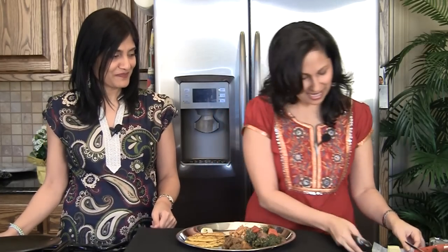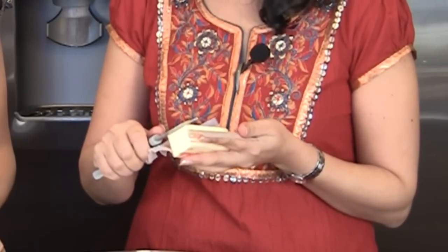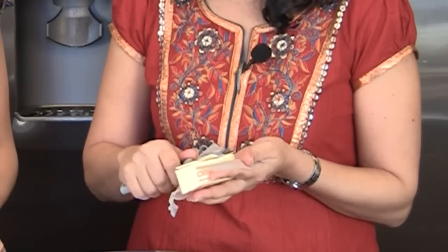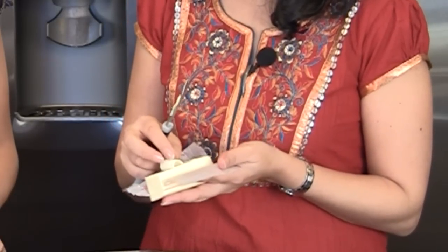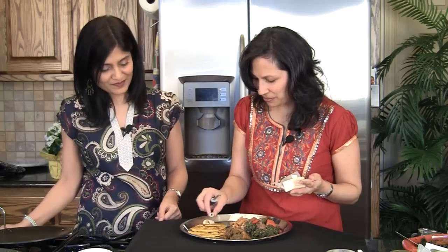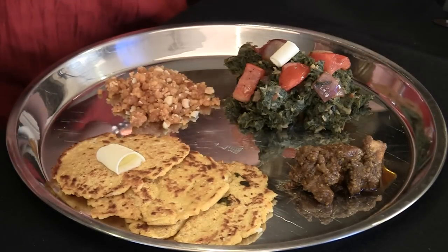Makki Ki Roti and Sarson Ka Saag — it has to have butter though. Here's a little trick to put the butter on to make it look pretty: just take your peeler and roll the butter stick across it. That's so cute! So you can put a little on here and a little on here.